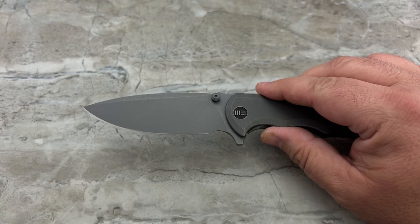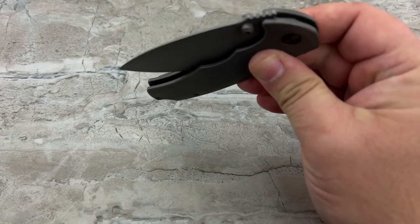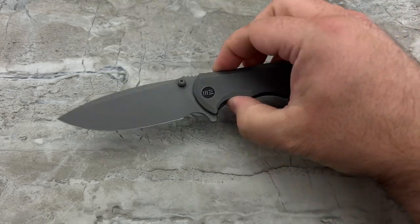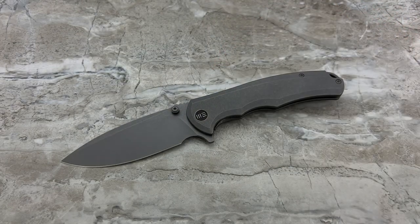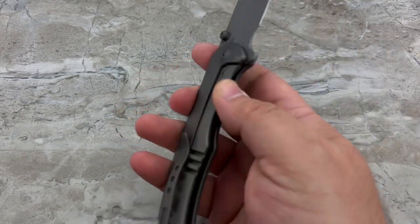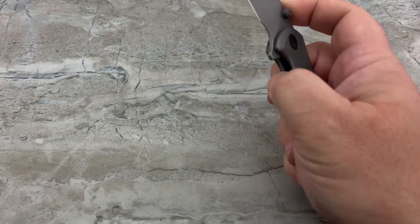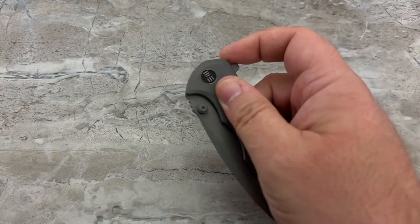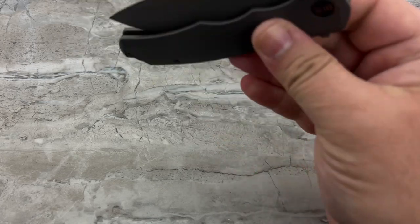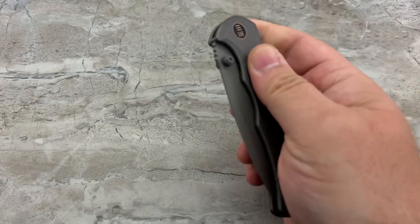I really like the blade shape on this — it's a very useful shape with a nice drop point. The action is pretty good, nothing to write home about, it's not going to blow your mind. But this is also not broken in yet; I still have to wear in that detent track. It has gotten a little bit smoother and faster just in the last hour or so that I was playing with it.